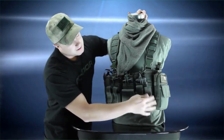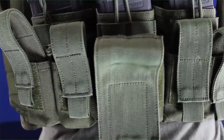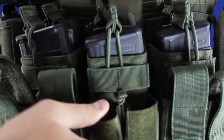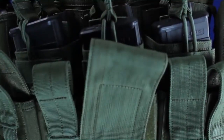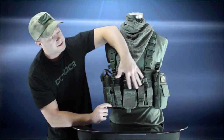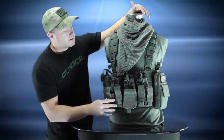On the bottom, each one of these AR mag pouches has two pistol mag pouches. Each one of these flaps is adjustable so it can accommodate pistol mags of different sizes. You can also take these off and switch them around to customize your gear — maybe use only two for mag pouches and the rest for knives, flashlights, or whatever you want.